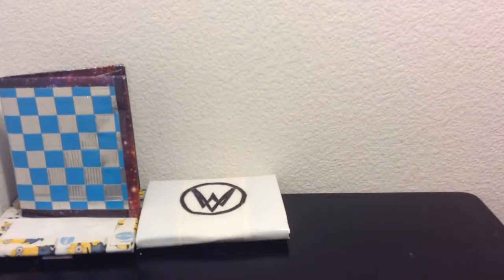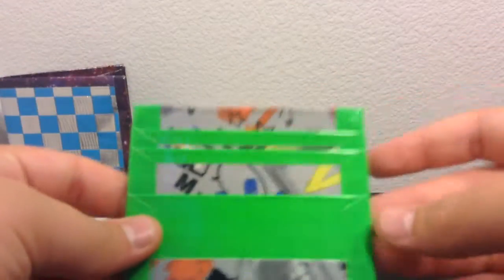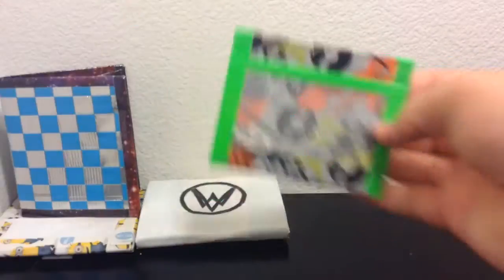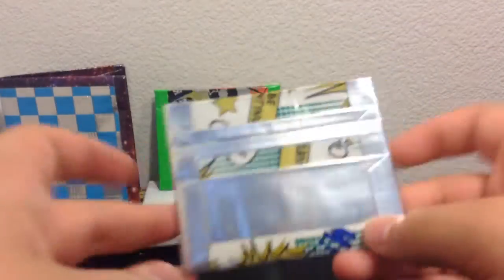Then I have two inside-out wallets — two pockets short, the ID with frosted plastic. And there's the inside. Then I have a comic book one. All the chrome is clear taped.